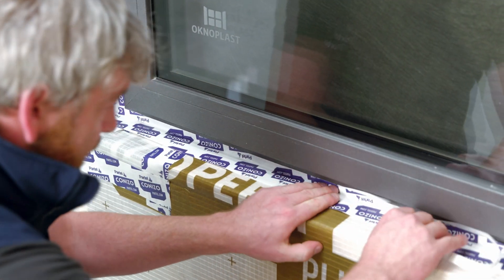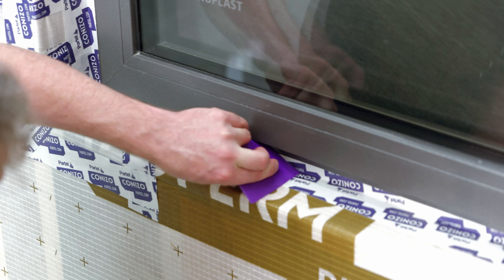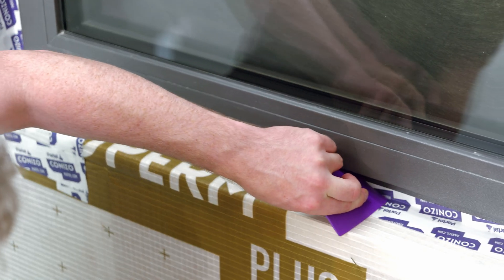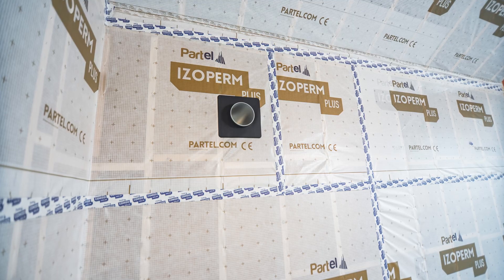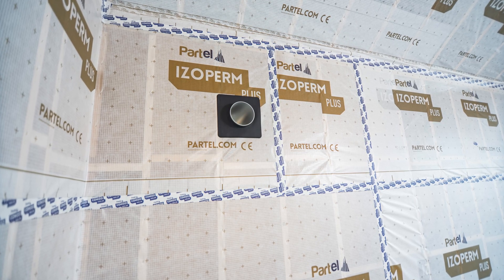Seal the window frame fully to the surrounding membrane using as many sections of coniso tape as necessary to ensure a permanent seal. Selecting the right product system with the necessary performance properties for your building will invariably provide long-term benefits.